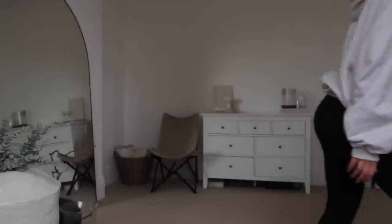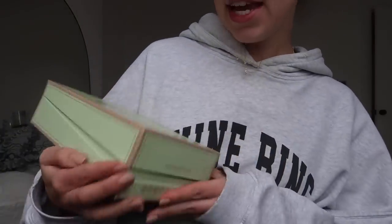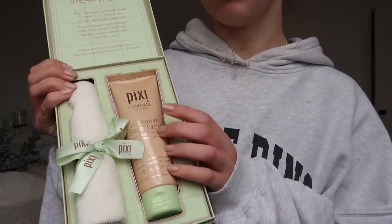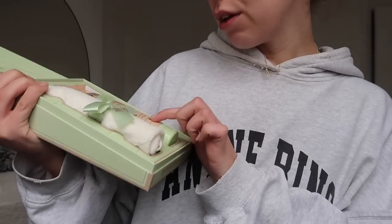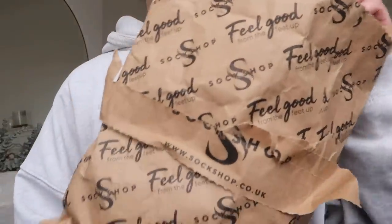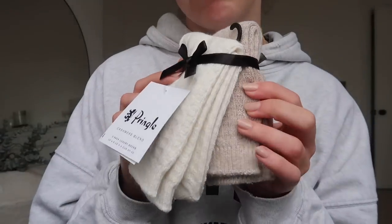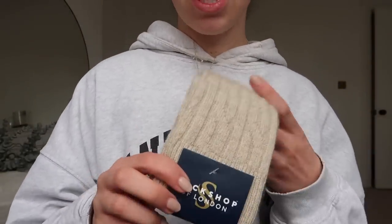I also came home to a couple more PR parcels — Pixi sent an in-shower steam facial with acacia collagen peptides, a self-heating cleansing mask with a cloth, which sounds amazing. And the Sock Shop sent over some socks: a set of two from Jeep, a pair from Pringle, and some cashmere socks. A fresh new pair of cashmere socks with some fresh new pyjamas — what a luxury. Thank you so much to them.